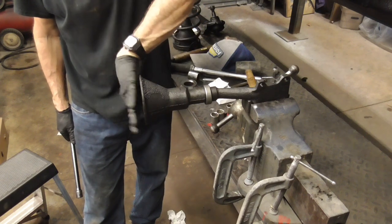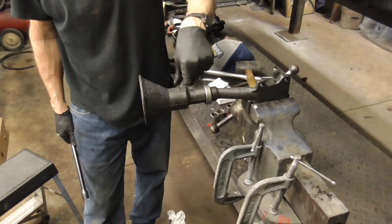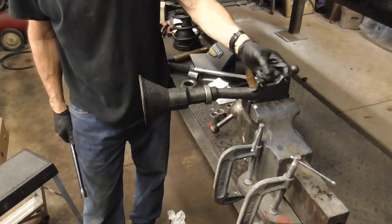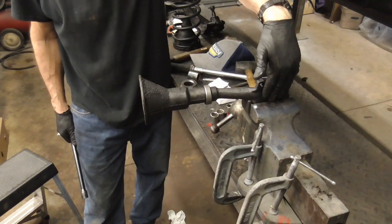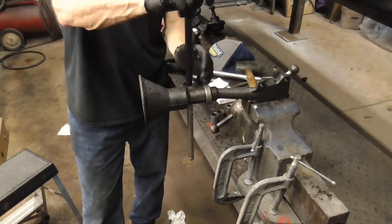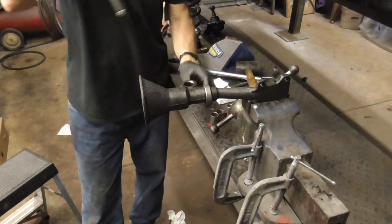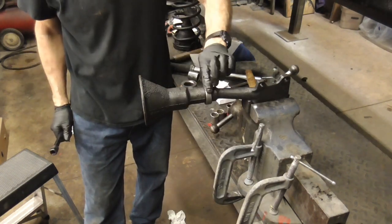The way this works is the coil spring sits on top of the trunnion, the upper control arm goes through here, lower control arm through here with a ball joint, and the spindle right here. When you turn the wheel — it's a little stiff right now — it all rides right here on that bearing.